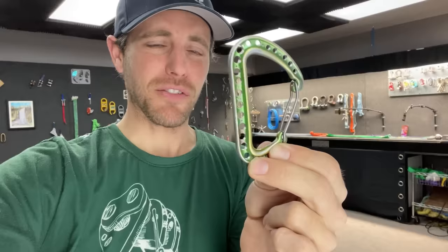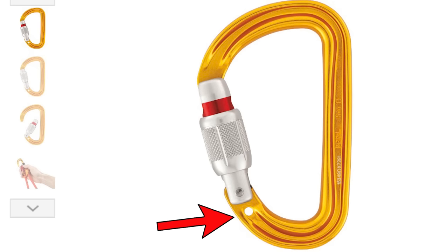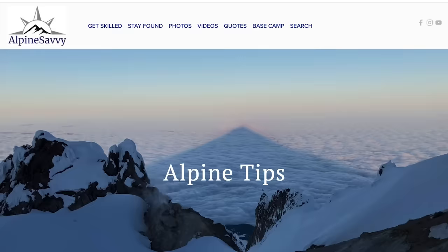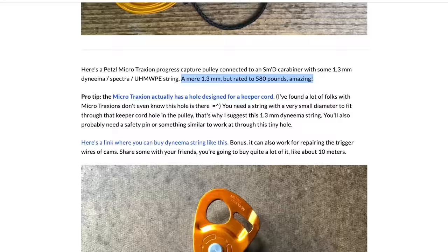How many holes are too many holes? Why would you even do this? Petzl has a carabiner called the SMC and it has one hole in it in order to put a keeper sling in there — as you can see on Alpine Savvy's blog — where you can put the microtraction or the tiblock attached to the carabiner so you don't risk dropping it while trying to install that device on a rope.